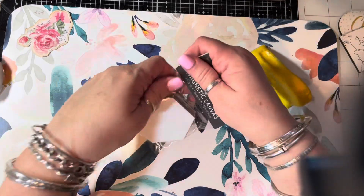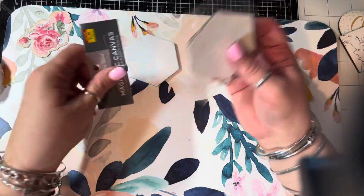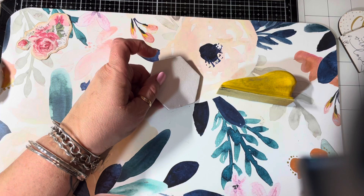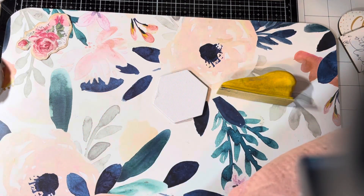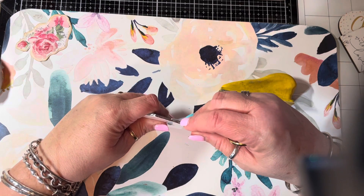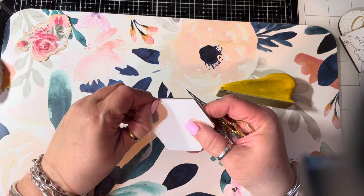So I suggest that you sand it — I'm not talking about taking it outside to your husband's sander or anything. You're just going to rough it up so that the glue has something to stick to. If you are using these magnetic canvas ones, which I am, you don't need to do anything. They're already prepped and ready to go. They're really, really nice — individually wrapped. So they come nice and clean. Let's just get something to open it — I'm just going to use this and take this off.